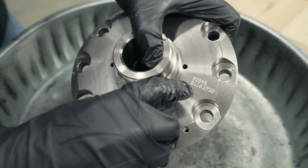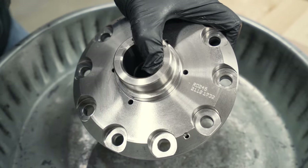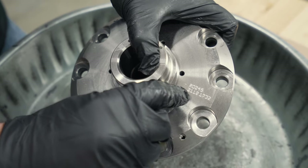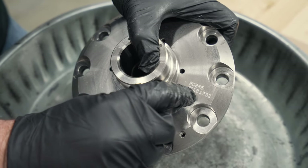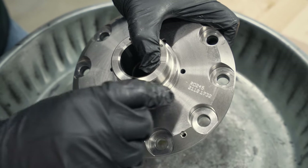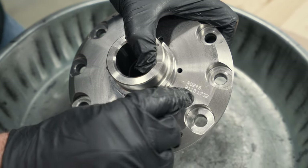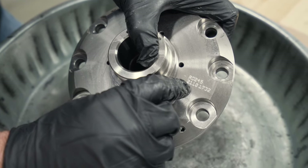Fun fact about the serial number — you can decode it to see exactly when the air locker was built. The first two digits are the year, the next two are the month, and the remaining digits are the place on the assembly line. This is the 1,732nd locker built in the 10th month of 2021.